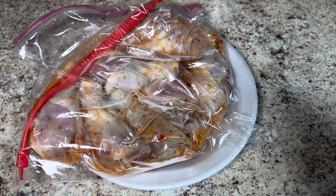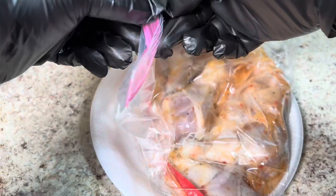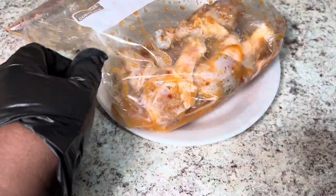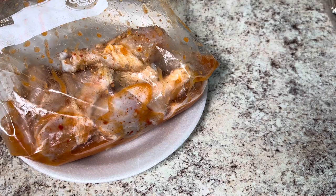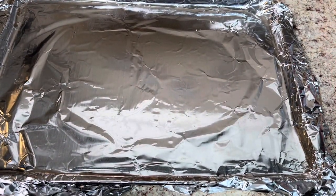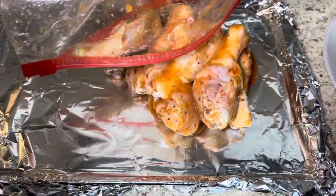I let the chicken marinate overnight, and now it is finished marinating. I took it out about 20 minutes ago and let it sit on the countertop for about 20 minutes before putting it in the oven. My oven is preheated at 350. I have a small foil-lined sheet pan that I am going to be baking my chicken on today. You can use a dish or a rack if you want, but today I am using a foil-lined sheet pan. I am going to put my chicken in the oven uncovered and bake it for an hour.